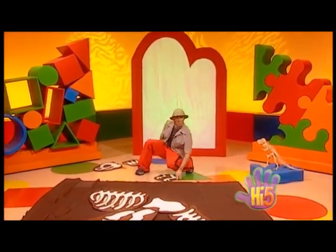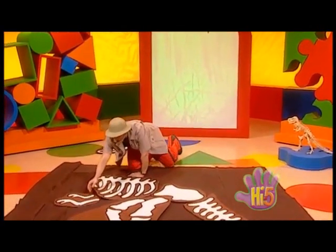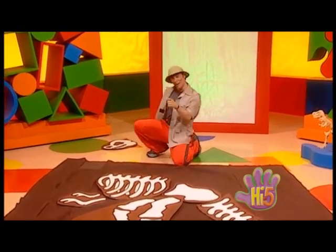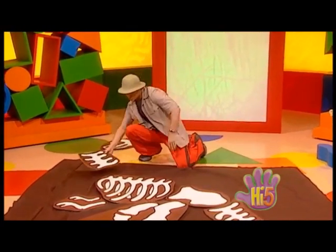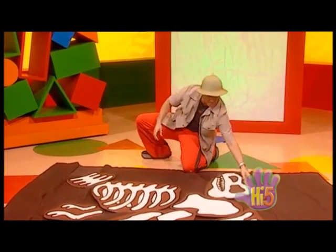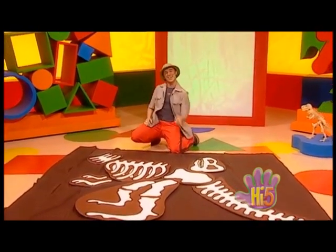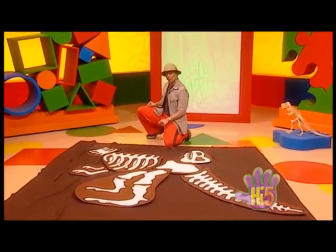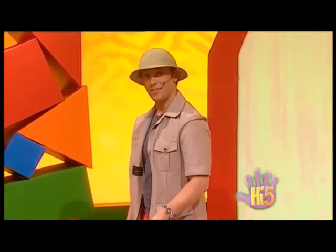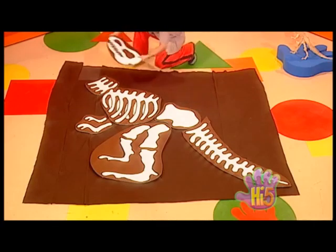Skeleton bones rattle and shake, legs and arms quivering quick, pelvis and hips swing side to side. Backbone bends, ribs on each side. Put them together, all right, with the skull on the top. Do the skeleton, doing the skeleton bop! Well, there you go. I think I made a mistake — put the head on the wrong end. That's okay, stick it over here.